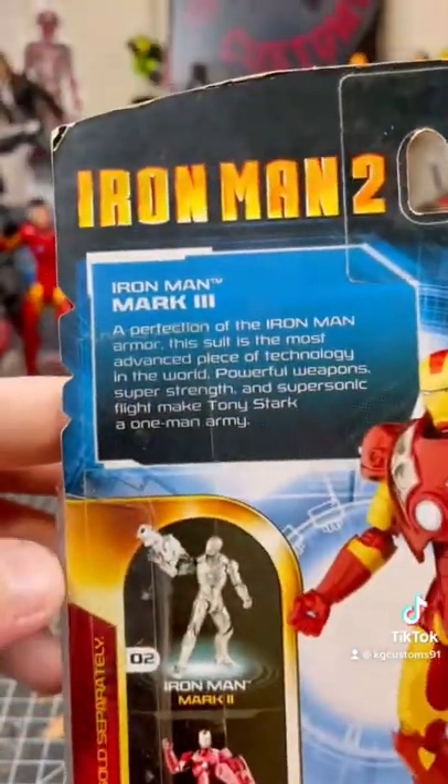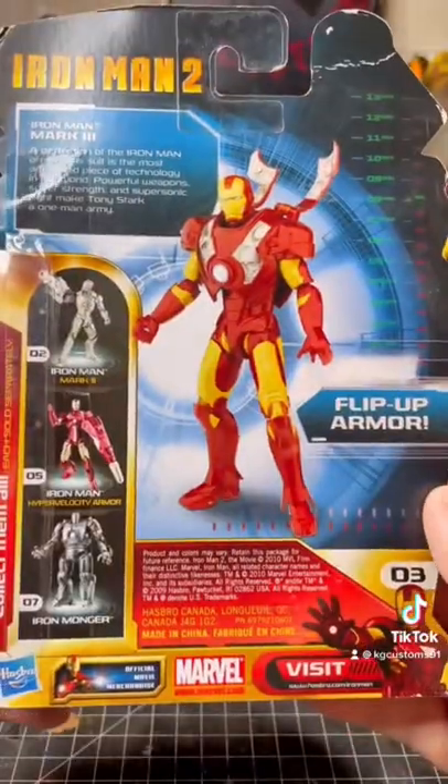At the back, we got a little write-up on the Mark III. Let's crack this thing open.